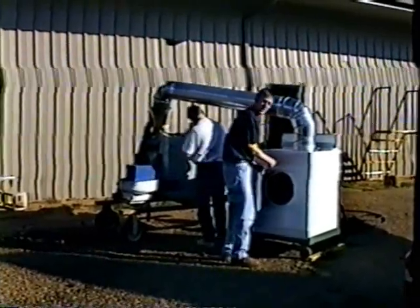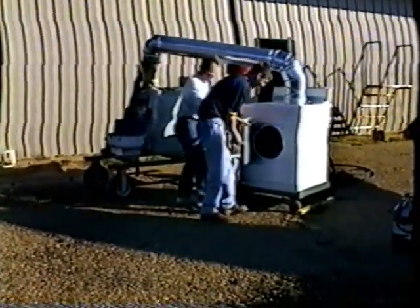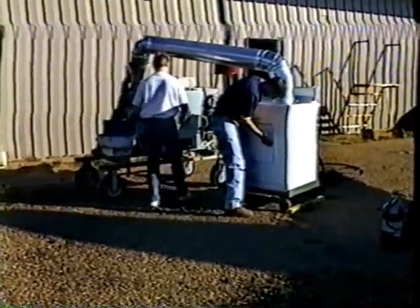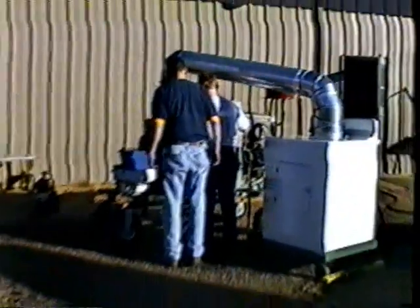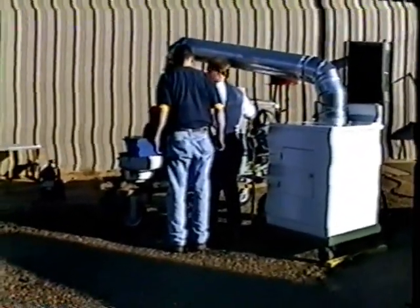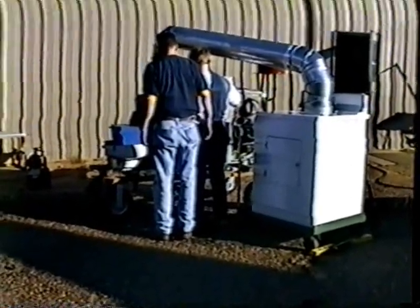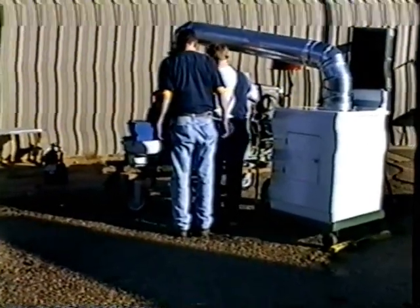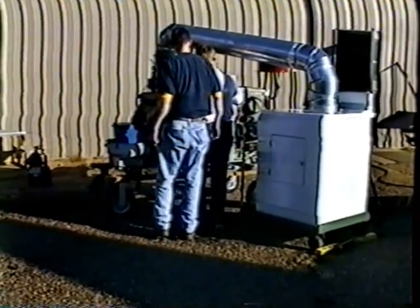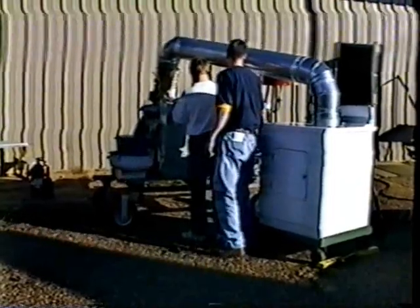Notice our safety switch doesn't work. Turn it off, turn it off. Ha ha ha. Power on. We got a scheduling problem here. The starter doesn't sound — it's really hot.